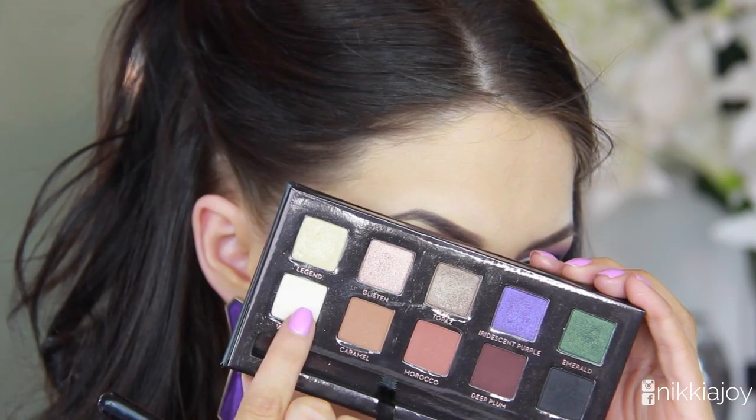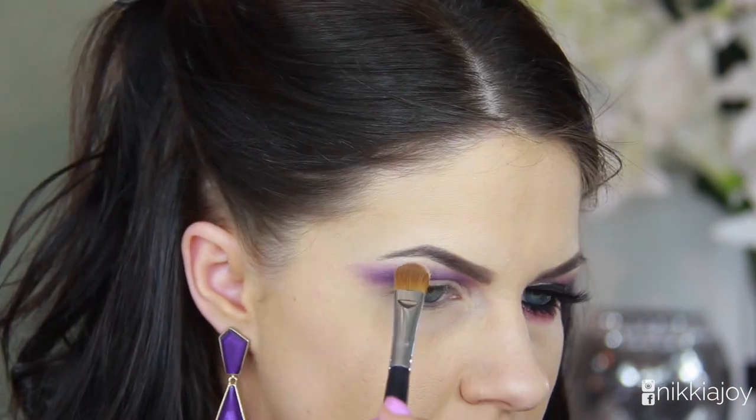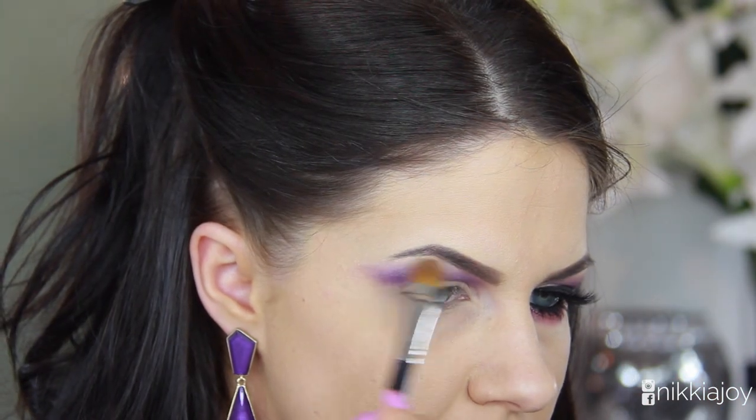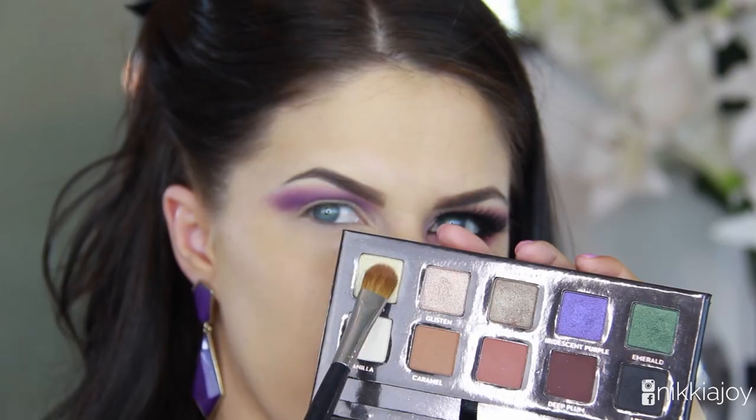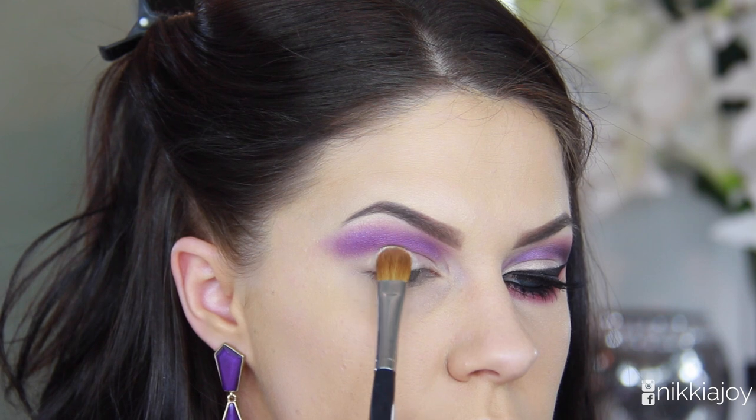I went a little bit darker this time. I'm now taking Vanilla from the palette — it's sort of like a shimmery champagne color — and I'm going to use this to highlight my brow bone and also the inner tear ducts of my eyes. Then following up with that, I'm taking the gold shimmer shade called Legend.